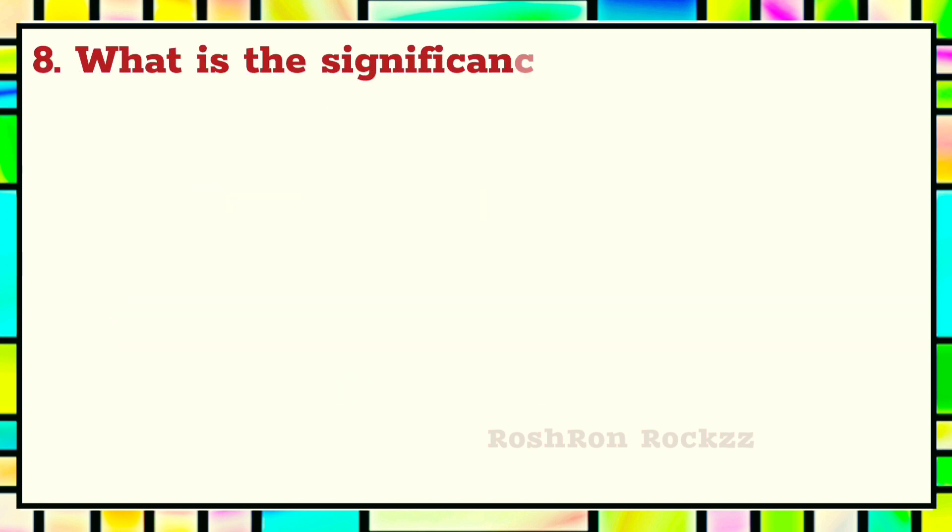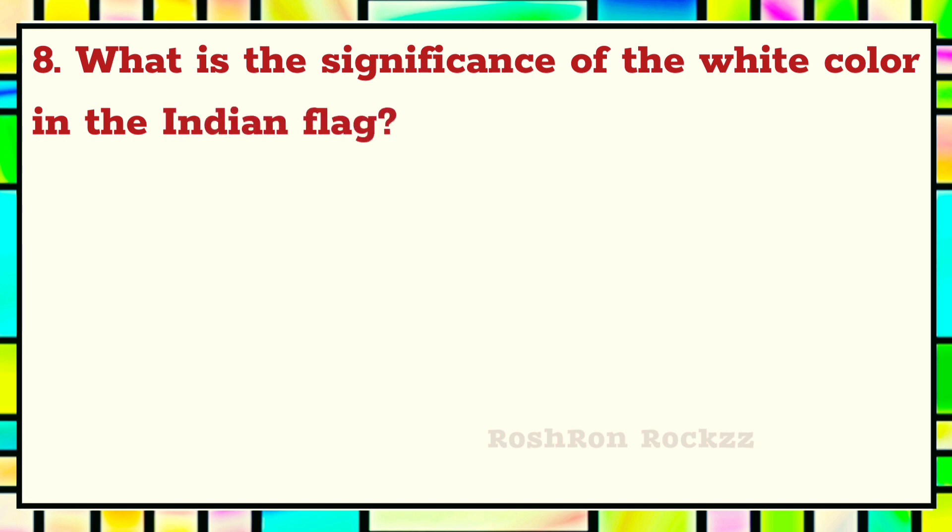Question 8. What is the significance of the white color in the Indian flag?